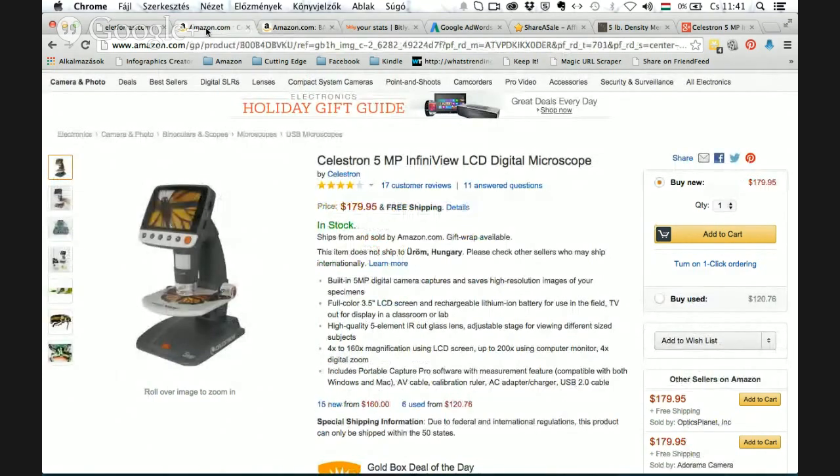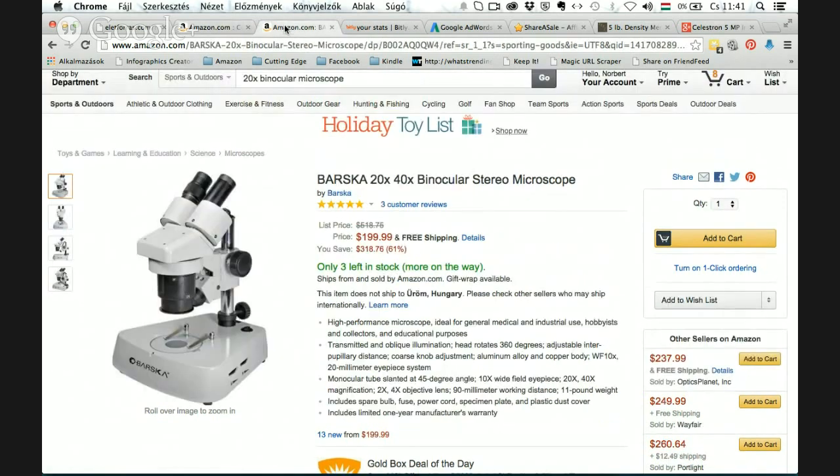If you are a coin collector, you don't need any more than the Celestron. The choice is yours — you can find the links below. Please subscribe to my channel because I will come back with more great reviews. Bye bye!